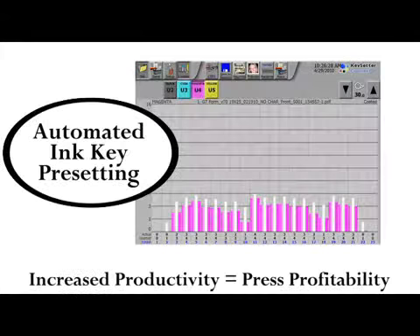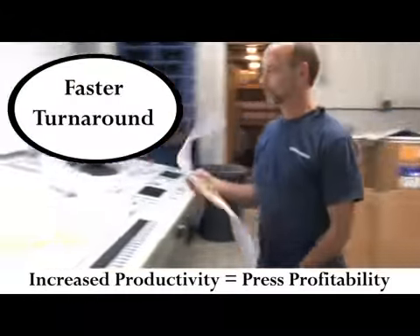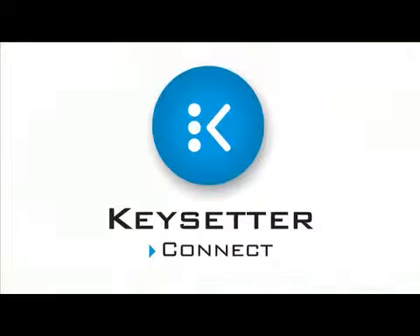Keysetter features and benefits: automated ink key pre-setting, quicker make-ready, faster turnaround, less paper and ink waste, and affordable with a typical payback of less than 12 months.